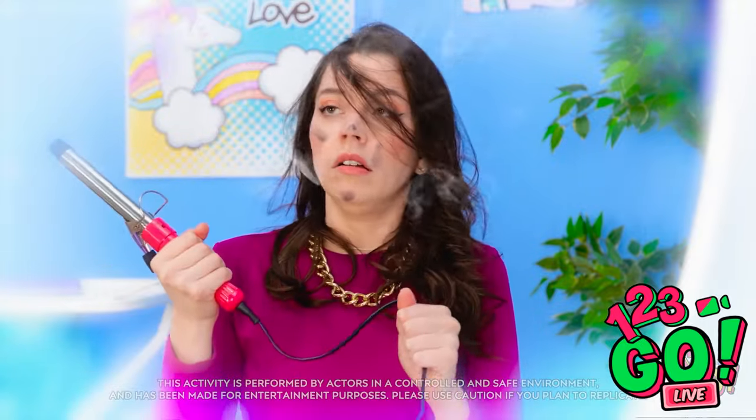Why do I keep doing this? The cable is caught. What happened? That's not good. I'm never using that again. There must be a way to get curls without injuring myself.